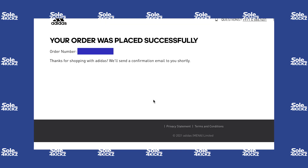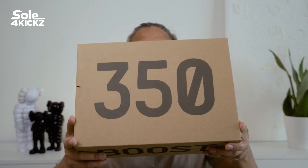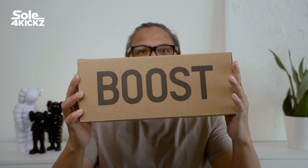If you want to see the live cop experience of the Yeezy 350 MX Oat, I will add the link in the description box below. Now let's go back to this Yeezy 350 V2 MX Oat.